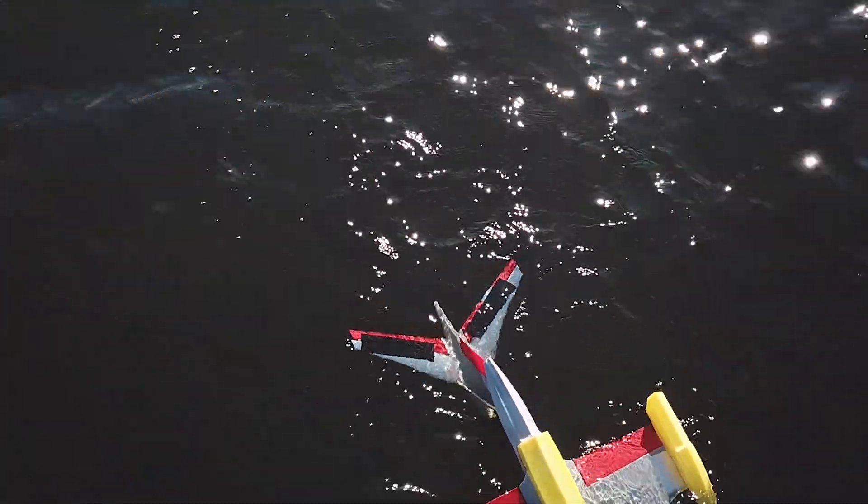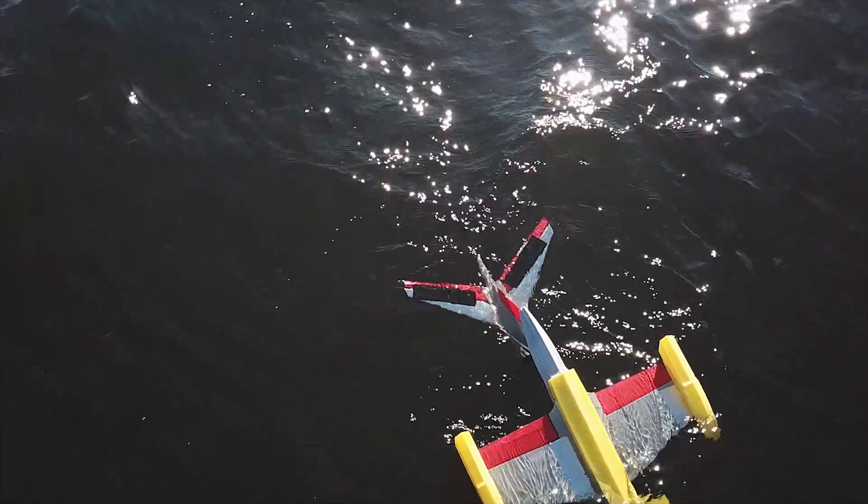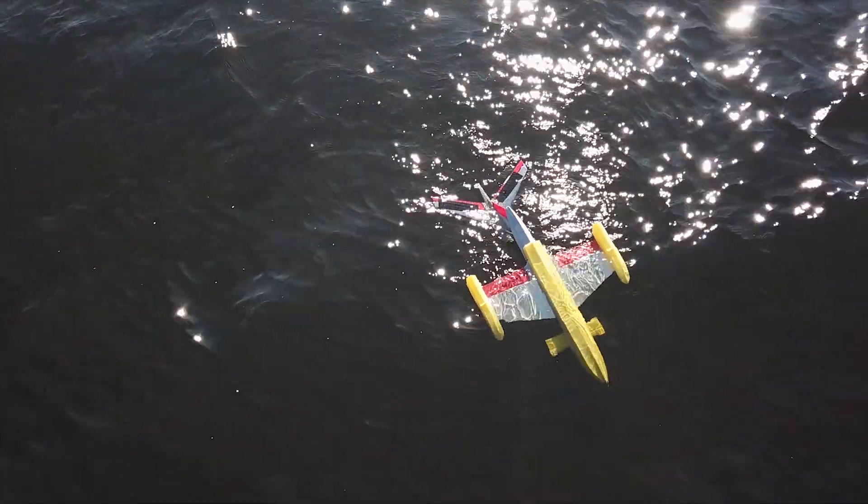I don't think I'm going to be able to recover it — it's floating away. I'm trying to get it with my drone just by redirecting air, but it's just not budging. It's going offshore more and more, so I guess this is a loss.